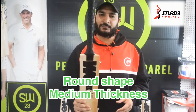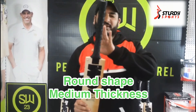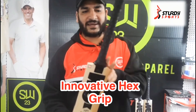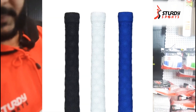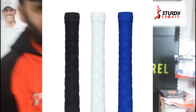It's a round handle — Singapore cane, nine pieces — absolutely round and tight, medium thickness. With the grip, they've done something exceptional again. It's a hex grip, and the reason it's called hex is because it has a hexagonal print on the grip, with embossed GM printing on the top of the handle.